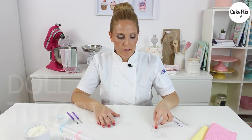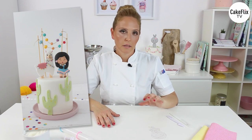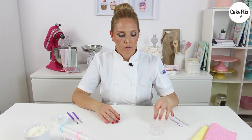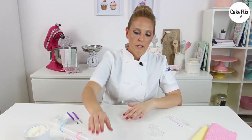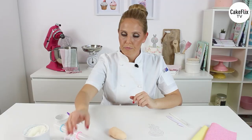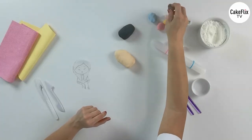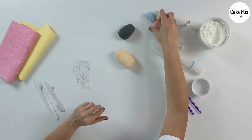I would advise that you print the template from the link we are providing, so you can work better with the proportions. I have ivory fondant — you can choose any other colour, it works the same — black for the hair, brown for the shoes, and the rest is for the clothes and the flower.